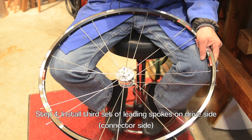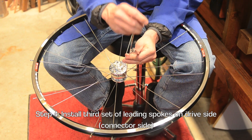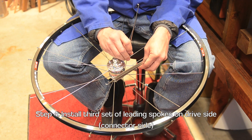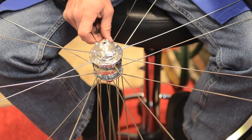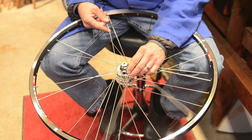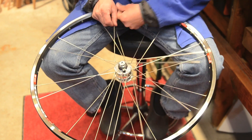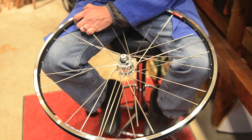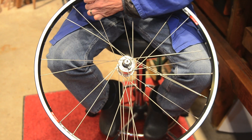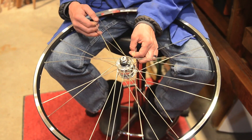Now we'll install the third set of spokes — these will be the outbound leading spokes. You flip the wheel back over to the drive side and start lacing the third set. You'll go over the first two spokes and under the third, and into the spoke hole to the left of the inbound spoke on the other side, like that. You'll continue around the wheel and do the same thing.